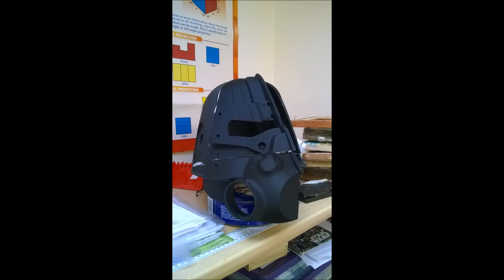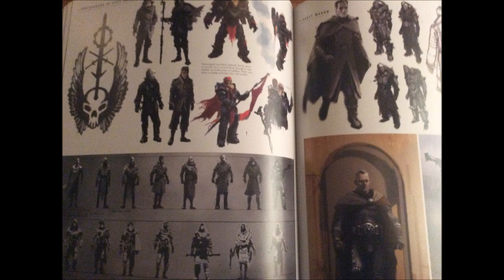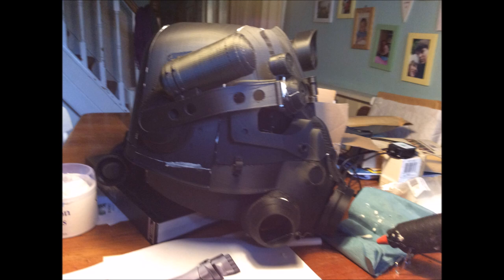I actually use the art book in my day-to-day teaching at design school because the design process is shown in there so well. Obviously I was also taking images from the games. Some of the decisions we made: we wanted to put lights in it so we could see where we were going and so it had more of a feel of the real thing. We also decided to go without visors because we needed airsoft-safe eye protection, which meant wearing goggles underneath — there's enough space within the helmet to wear a bubble.